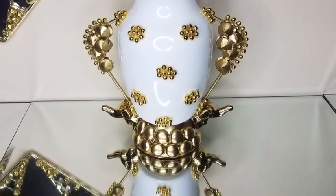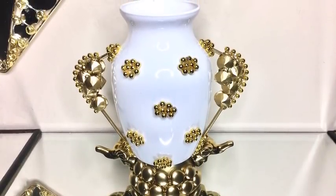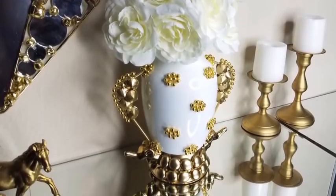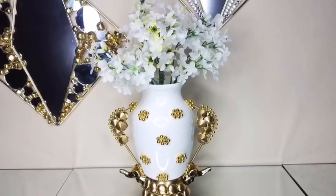Hey guys, I made a pretty vase that I incorporated elephants into the design. I made the face to kind of look like a porcelain vintage style face with a modern twist. This vase turned out super pretty and I'd like to share with you guys how I made it. Now let's go ahead and get started.